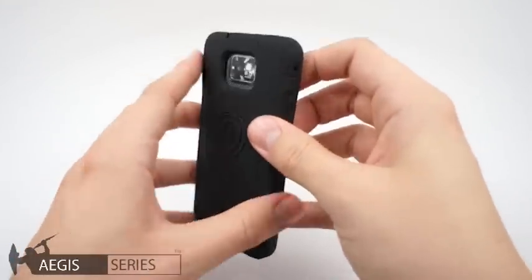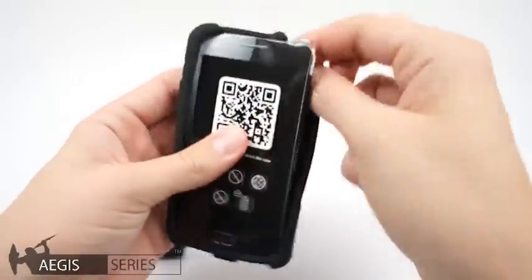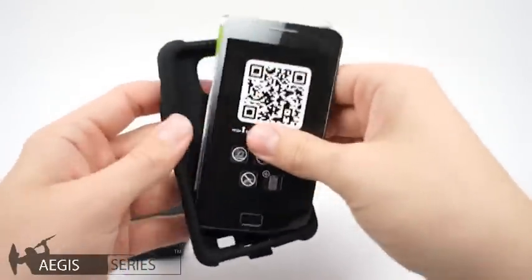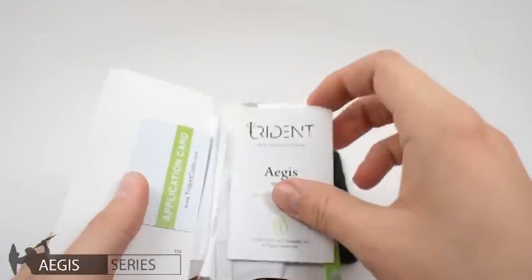To disassemble it, start by removing the top corner as I do. Do the same to remove the packaging insert. Inside the insert you'll find an application card and instructions.